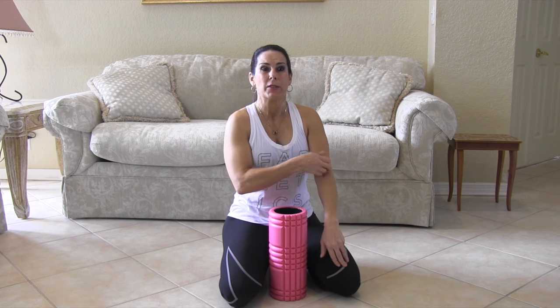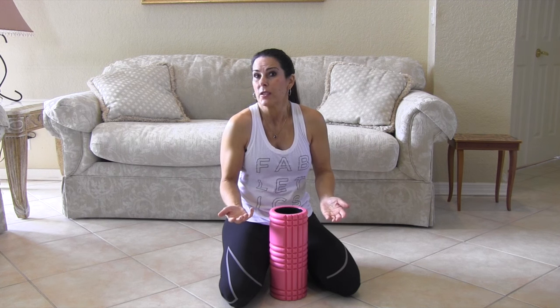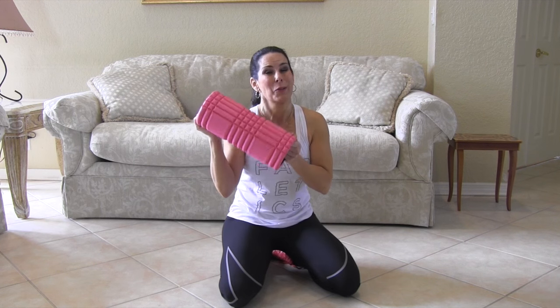I also have a great stretching video for you guys — I'll put the link down here. Just practice with your foam roller. Start once a week, see and feel how your body responds and what you need. There's no right or wrong, just doing. So go get yourself a foam roller.